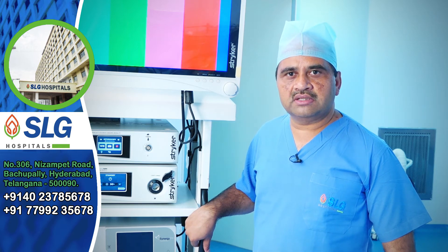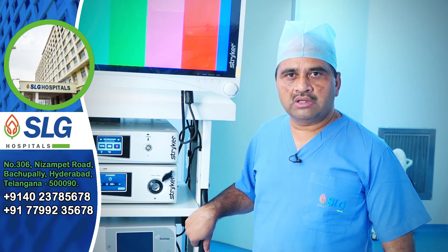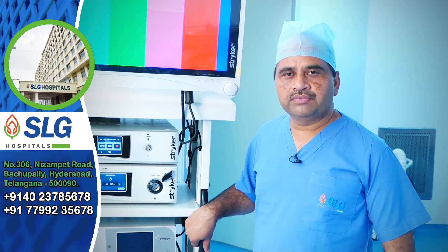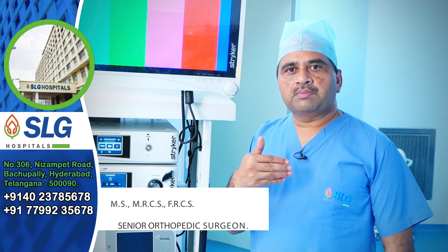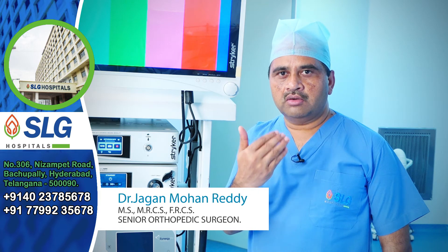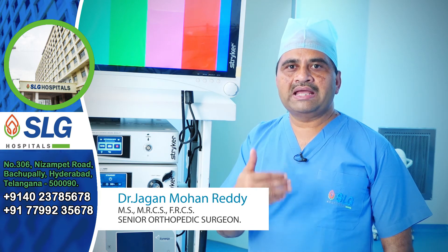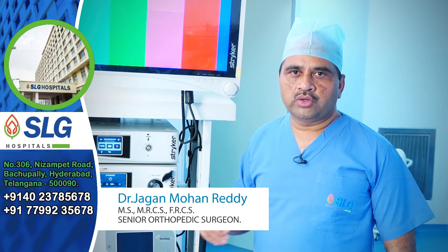The most common ligament procedure is ACL reconstruction. The ACL is one of the strong ligaments inside the knee joint — it acts as a front door stopper, preventing subluxation of the knee joint in the forward direction.